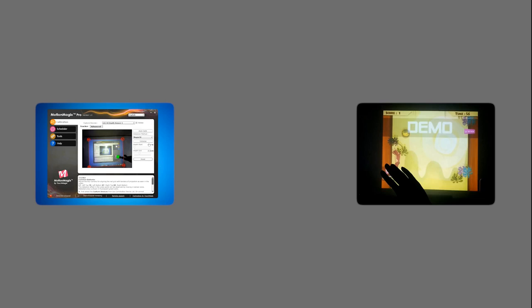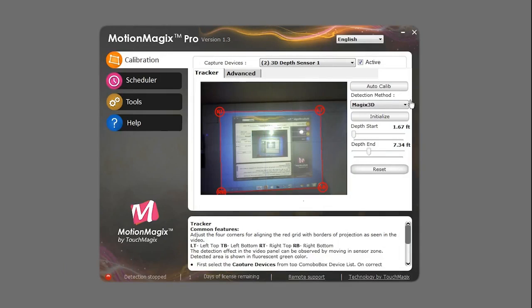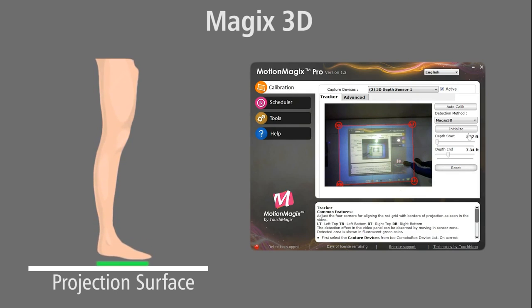The MotionMagix Pro system supports several other detection methods. The Magix 3D algorithm is used to perform close proximity sensing on floor or wall. This algorithm works only with 3D sensors and can distinguish between the user touching or not touching the screen.